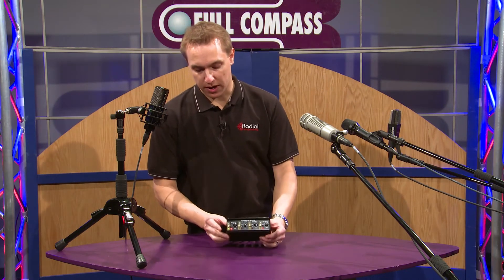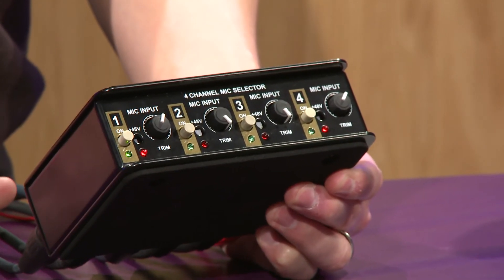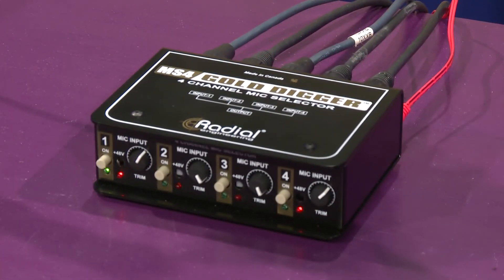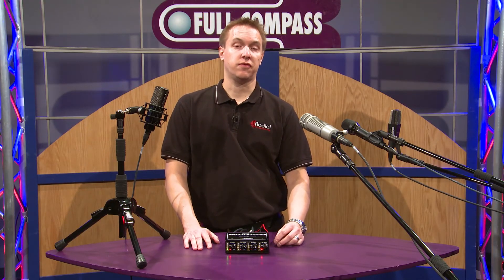You have trim pots for each microphone. There's also phantom power if you need it for any of the microphones. It's real simple and real easy to use. If you have any further questions, please go to fullcompass.com or call Full Compass and talk to your sales professional.